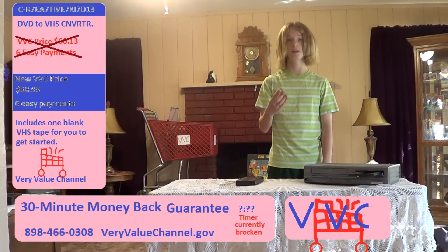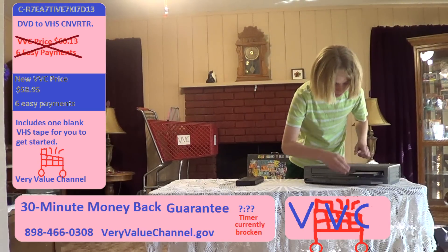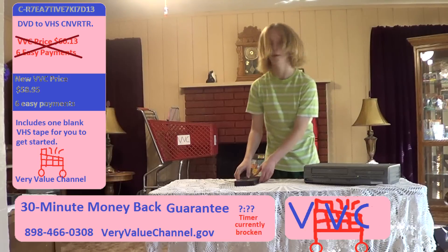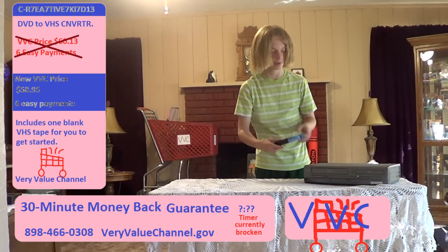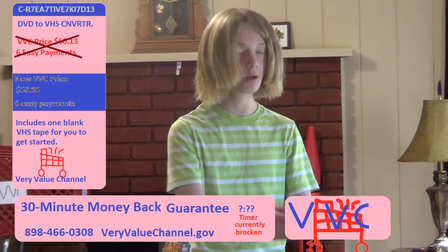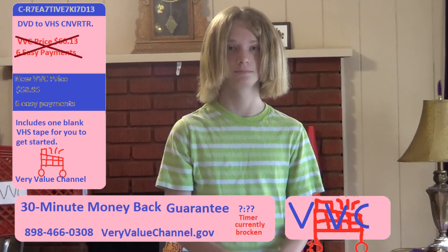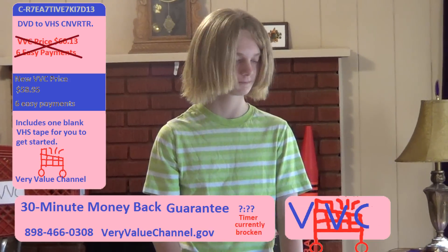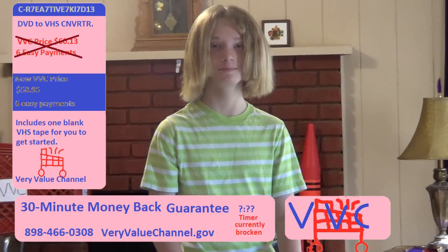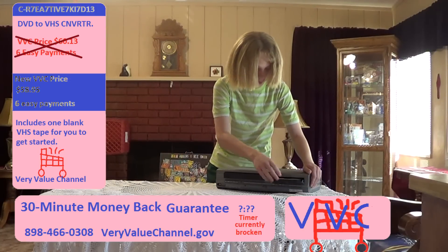You just put a DVD with the content you wish to copy in this side, put a blank VHS tape in this side. The machine will now copy all the videos from that DVD onto that VHS tape. Just give it a few seconds — oh, it's done. Now let me show you what video was on the DVD.